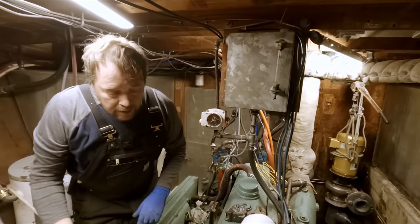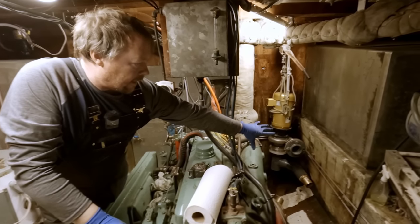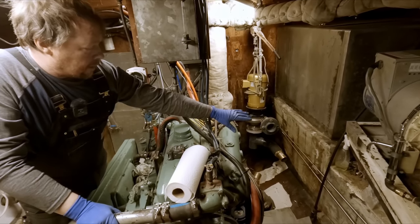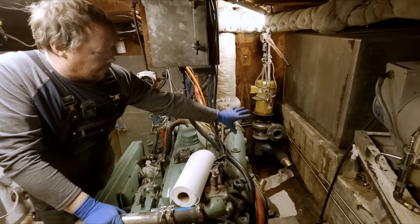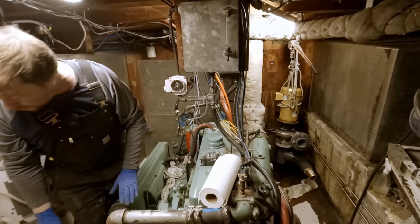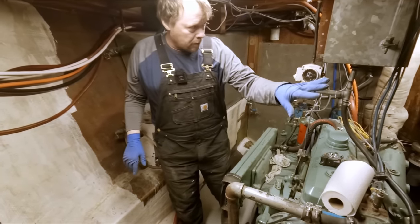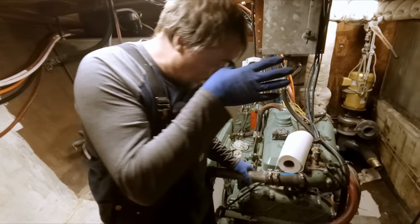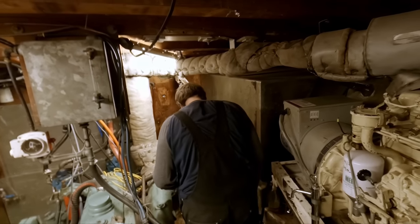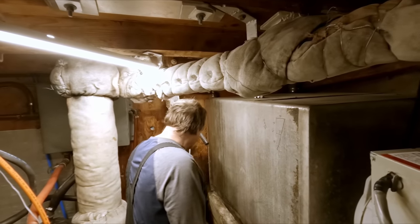Our long-term plan was actually to get rid of these tanks and integrate them into these voids down here - fiberglass new tanks in there. We'd lose some volume, but there are a lot of good things about it: we'd lower our center of gravity by putting the fuel down there and make use of what's essentially dead space right now. By removing these two tanks it also opens everything up - we could move our generator back there or put a house generator on that side. But we're not ready for that yet - it's a very big undertaking.